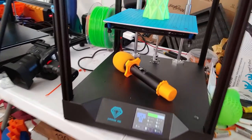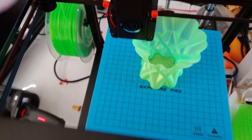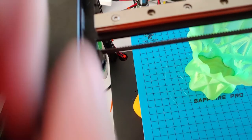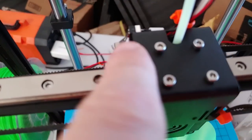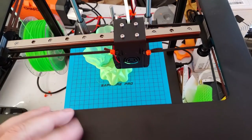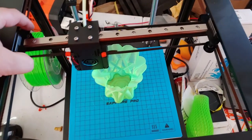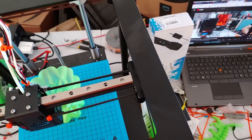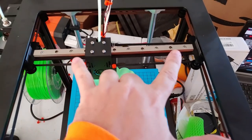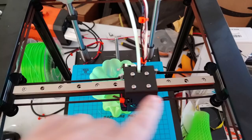The first major problem I encountered was I could not home the printer — the switch could not press against the home tab. I would like to see this tab be a little bit larger so it sticks out more. I had to bend my switch out to get it to touch. It wouldn't home at all because during manufacturing this metal plate was installed 180 degrees the wrong way, which also caused the pulleys to be backwards.